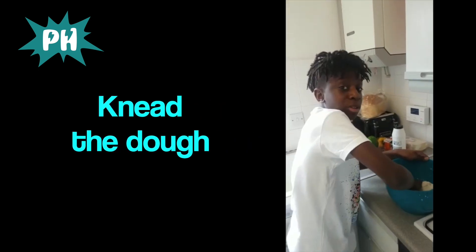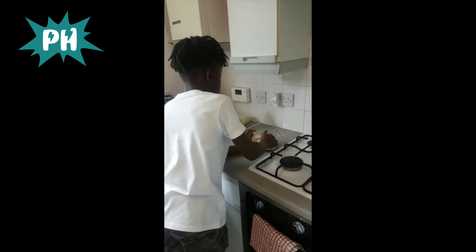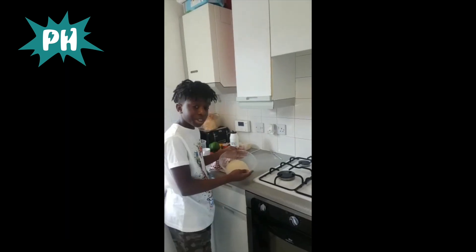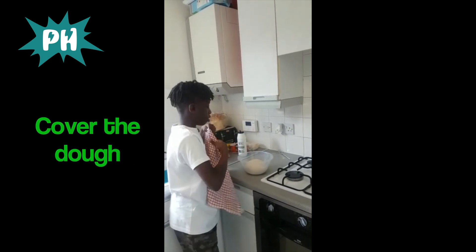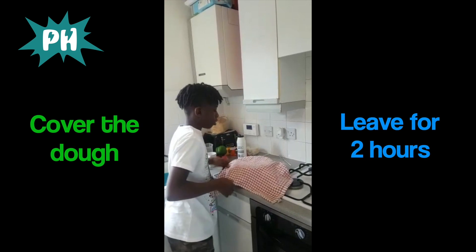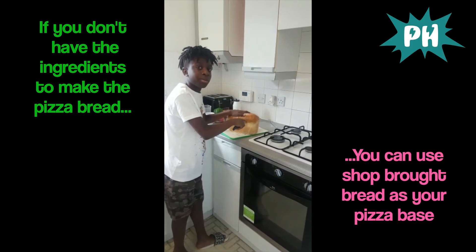I'm going to let it rest for a minimum of two hours. I've just finished kneading the dough. I'm now going to cover it and leave it for a couple of hours. I'm also going to show you a very simple way of making pizza just by using bread.